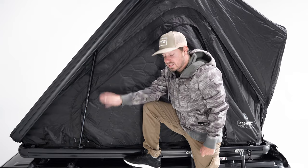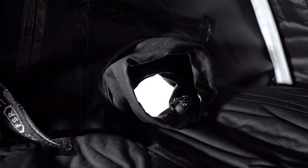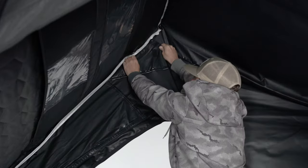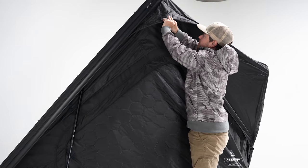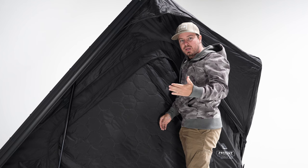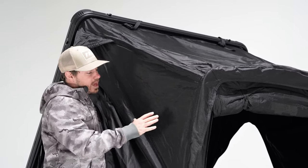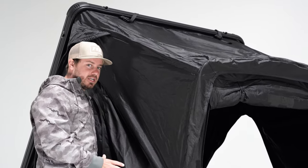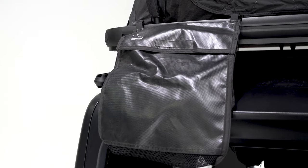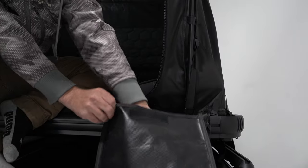There are a couple of great external features to run down. First is the diesel heater and electrical pass-through — two ports on each side that give you that capability. Moving up to the top, there's a ventilation port that can be opened up to mitigate condensation and keep airflow going inside the tent. The last external feature is the rainfly, which is a bit more beefed up than the tent material to help with water, snow, or whatever you get thrown at it. As with all Free Spirit tents, we included two gear storage bags at the main entrance.